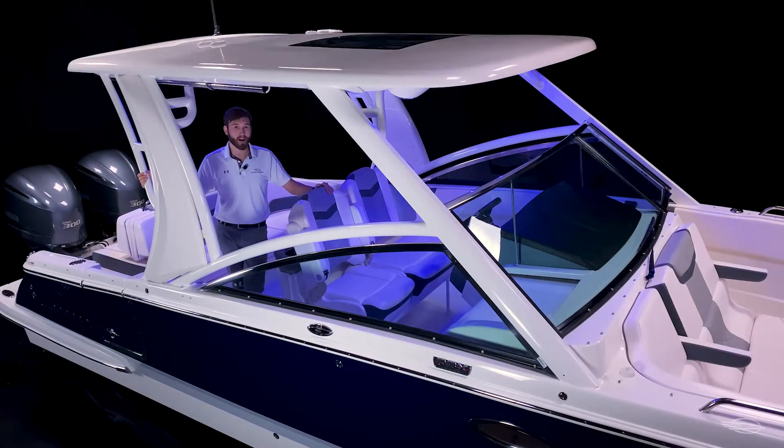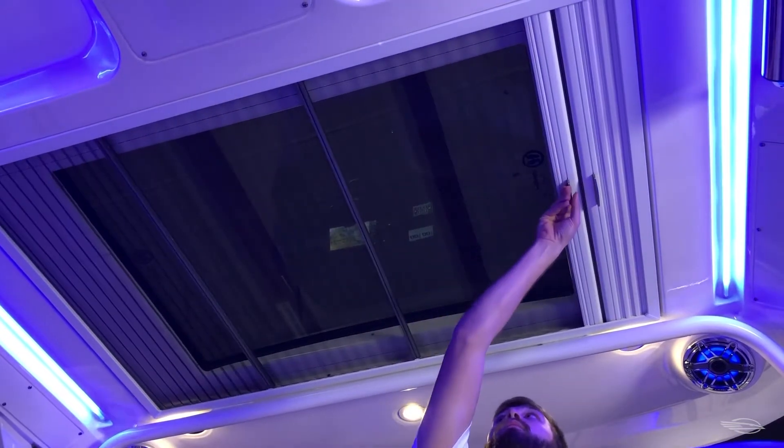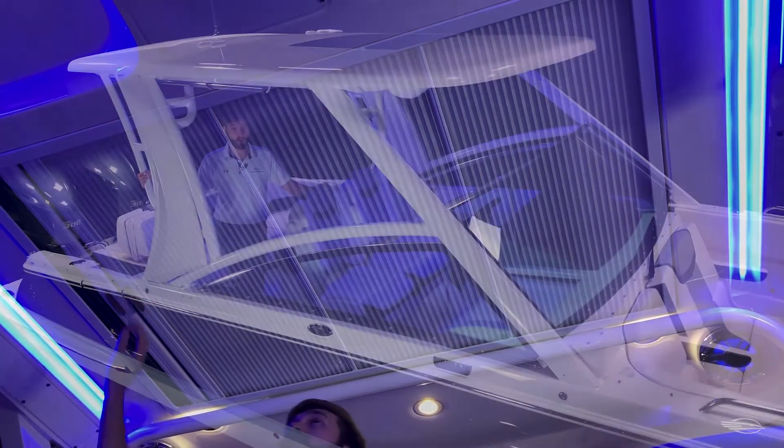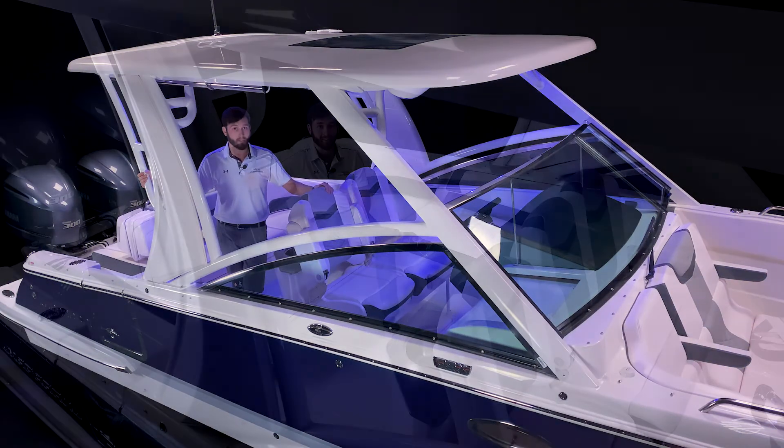With a standard fiberglass hardtop, it's easy to stay comfortable and protected from the sun on those long days out. Add the optional sure shade and you have full coverage all the way out to the swim platform. This feature-packed hardtop is supported by a custom, heavy-duty, aluminum powder-coated frame. It features two speaker pods, overhead LED lighting, and a bonded glass skylight with a dual-shade system, allowing you to get a lot, a little, or no overhead sun while at the helm.